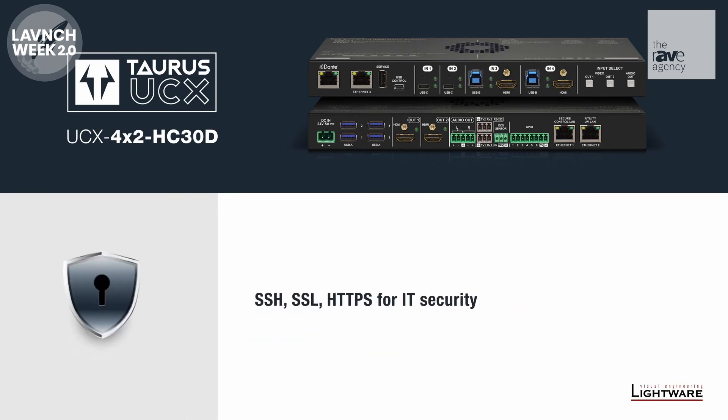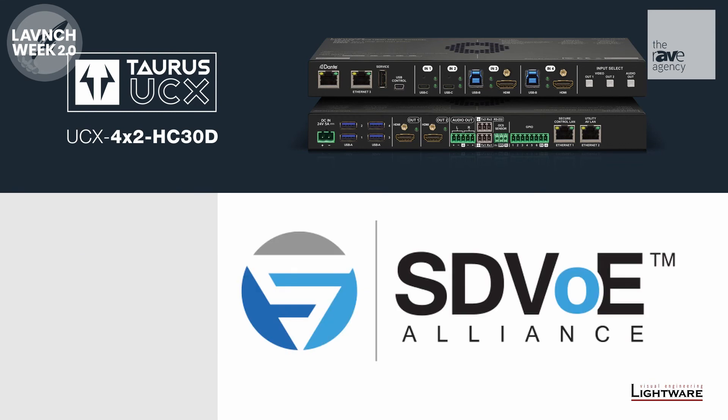A fully configurable Ethernet layer includes security protocols such as SSH, SSL, and HTTPS. Since we can network the audio, we decided to network the video as well using SDVoE. This will be part of the extender set for larger rooms where distance limitations need to be considered.